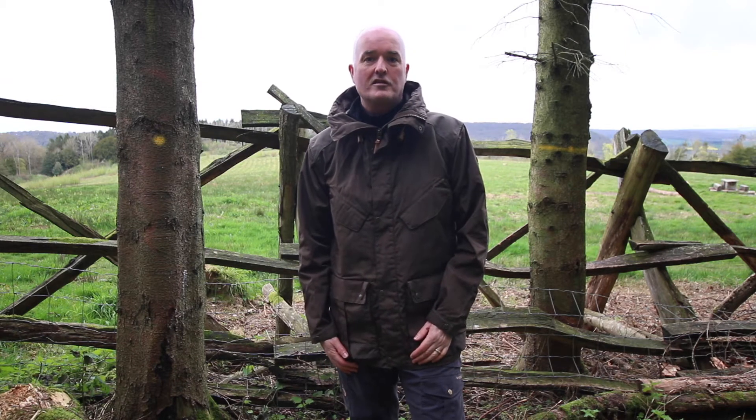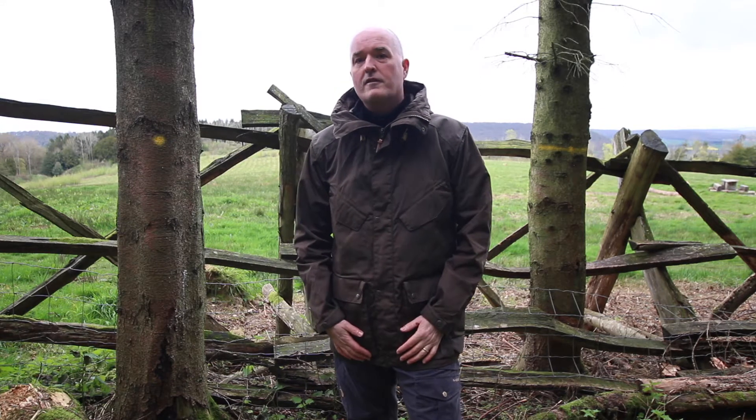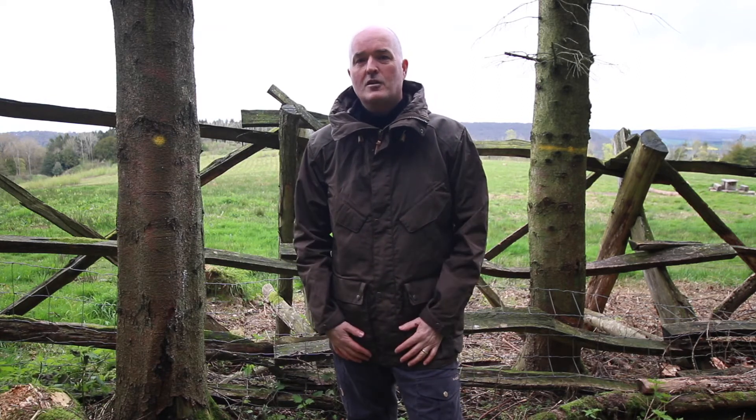Hi, I'm Paul from Trekit and we've come up to our woods today just to talk you through some of the Fjällräven products. This is the awesome Jacket No.68. It's from Fjällräven's Numbers Collection and it really epitomises what Fjällräven are all about.